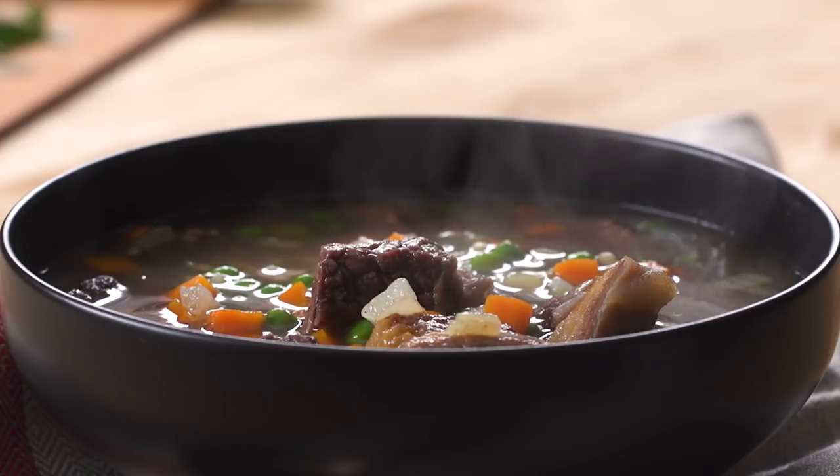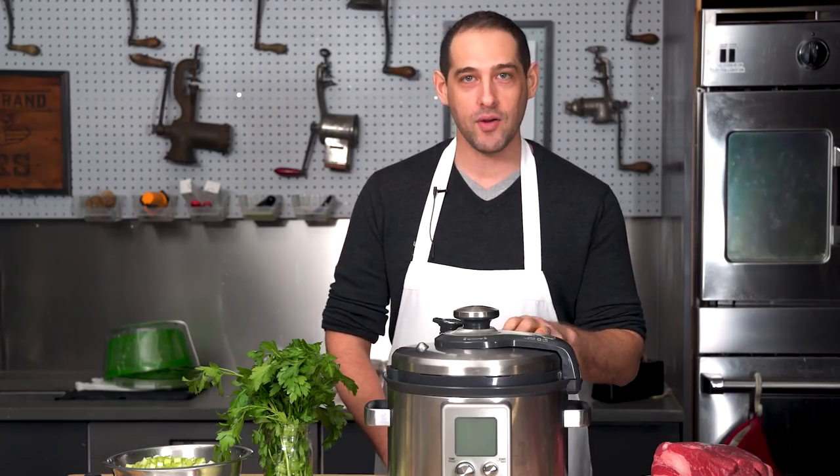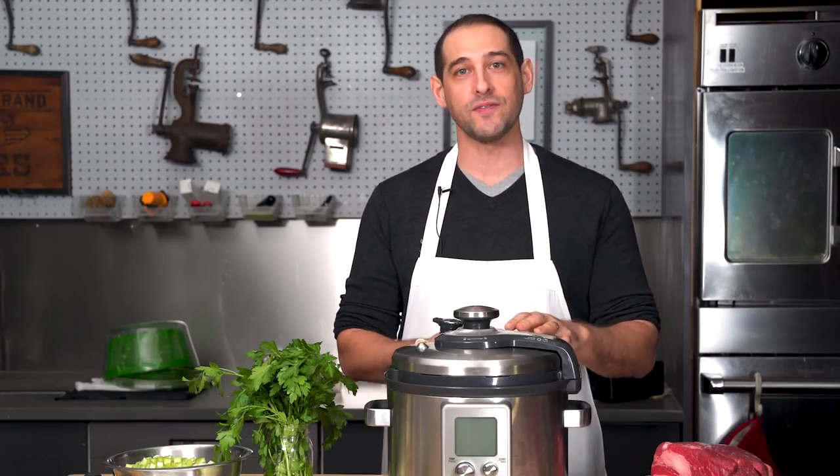A great beef barley soup should be rich and hearty with tender chunks of beef and plump grains of barley. The secret to getting there is to treat it just like a beef stew, only soupier. It's one of those recipes that takes a long time because the beef needs to slowly cook and tenderize. But if you only had an hour, you need a pressure cooker, and I'm going to show you how to adapt my recipe from the stovetop to work in one of these as well.